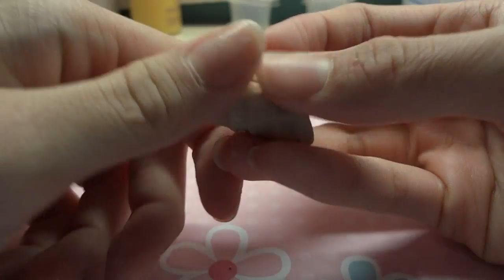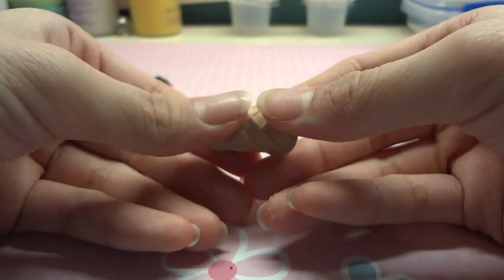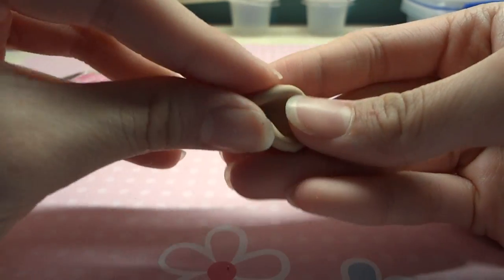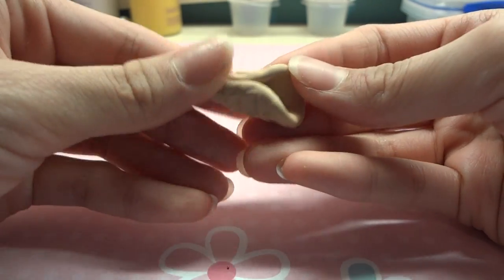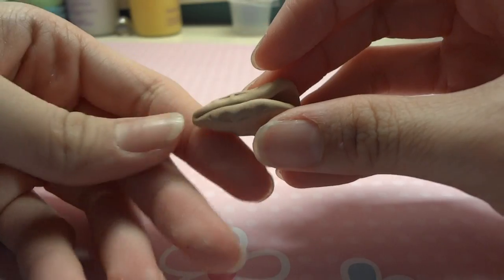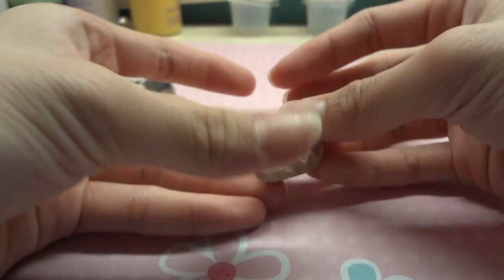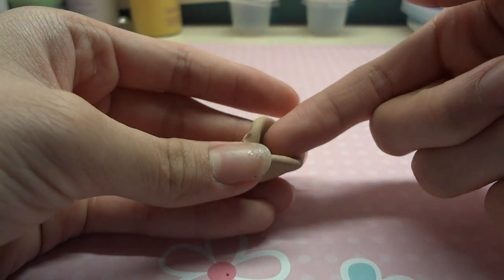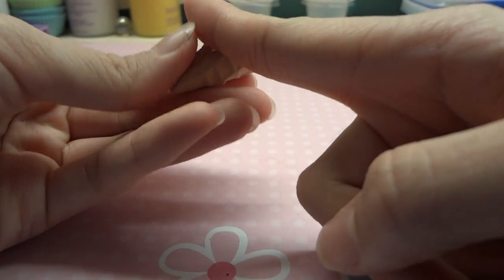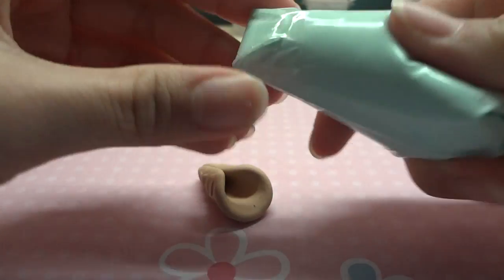I'm trying to squeeze them together. You want to kind of attach this little line together so then you have this big open space, and you want to put your whipped cream in here. It's your choice if you want to cut it to make it smaller, but I don't want to do anything. So here's my whipped cream.